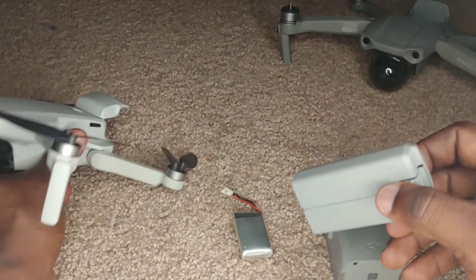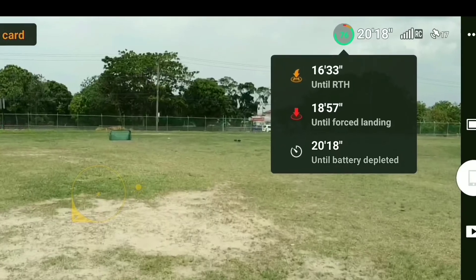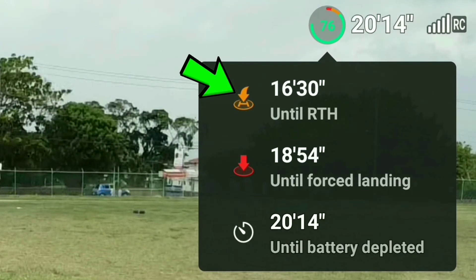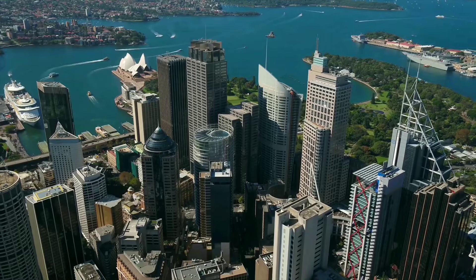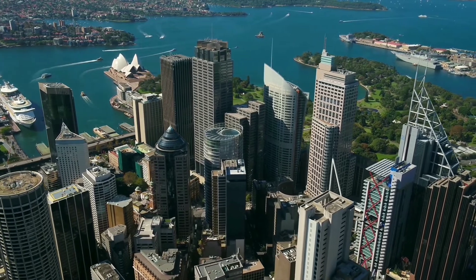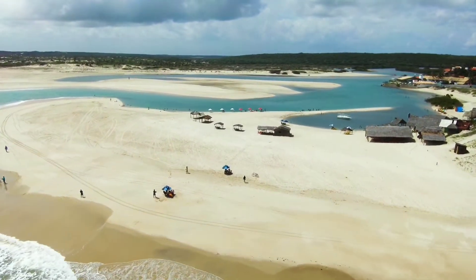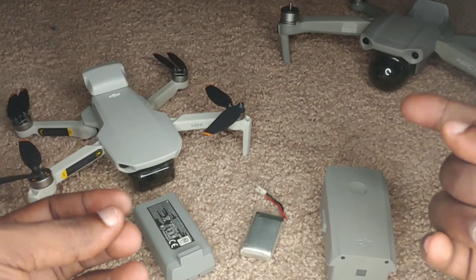If you open the app, you'll also see the battery charge displayed on the telemetry. You also get to see how much flight time you have left and the time until the battery reaches complete discharge — which triggers a force landing. You do not want to be in a situation where the drone is far away and you're not paying attention to those battery timings. Keep your eyes on those numbers — they're very important.